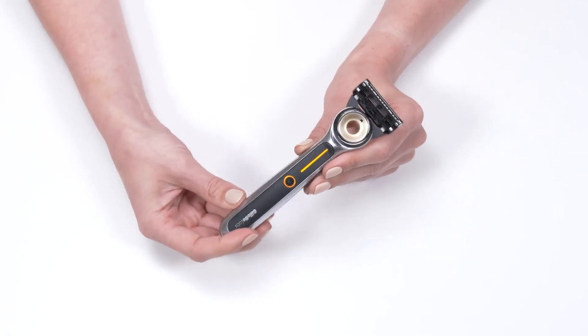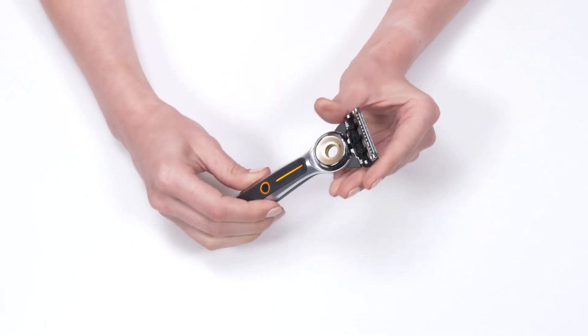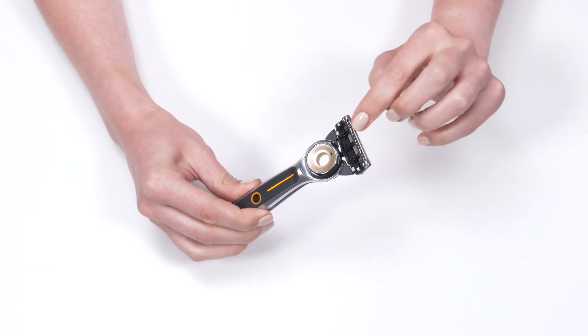The razor is 100% waterproof. It features Gillette's best shaving technology with five anti-friction blades, a flex disc to adapt to your contours, and a trimmer blade on the back to help get tricky spots.